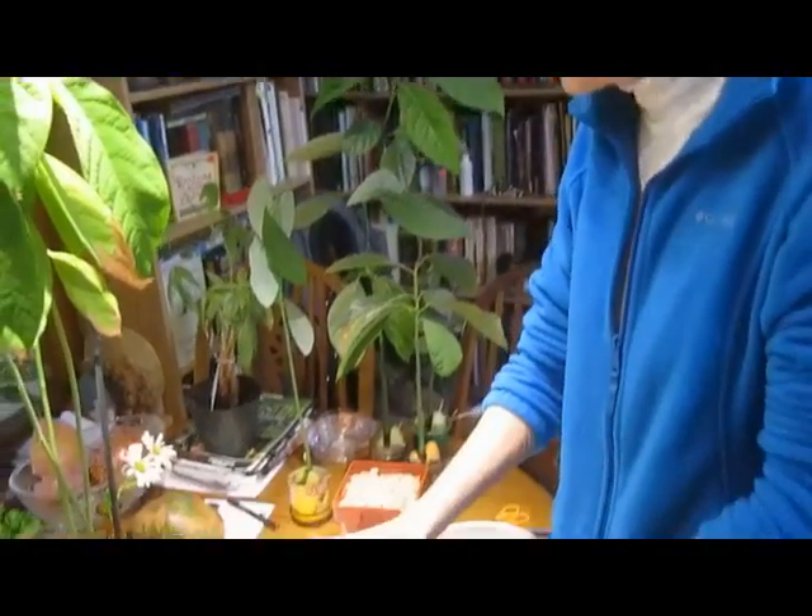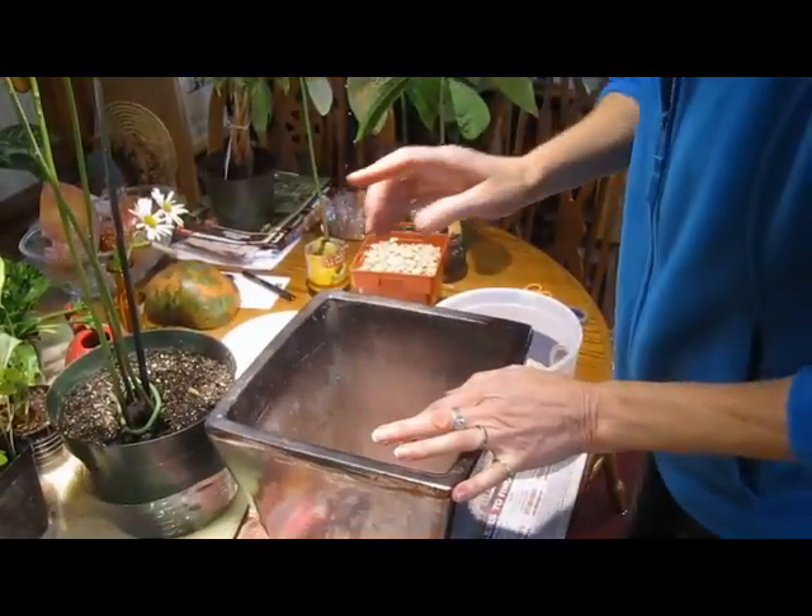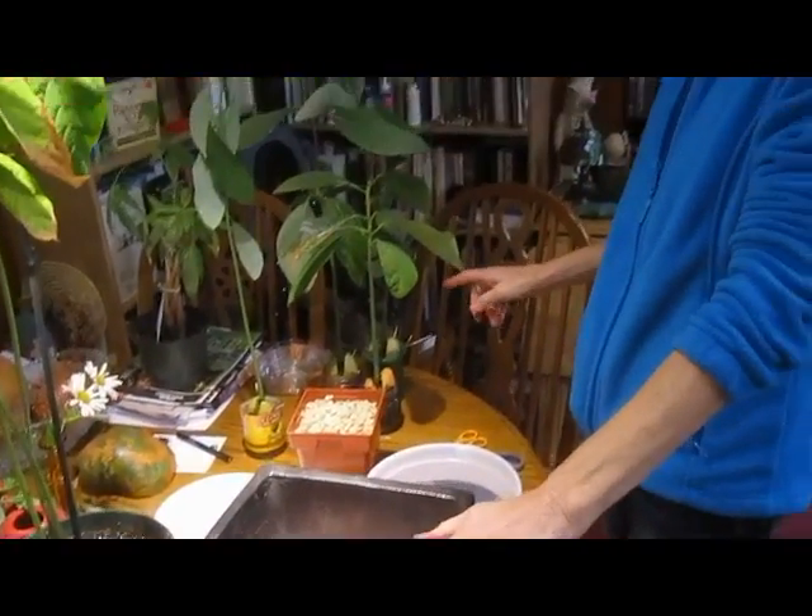Hi, this is Lynn from WisconsinGarden.com and today I am finally getting to my avocado trees that have been growing in various pots. I decided I was going to put them all in one pot — six of them in this one pot.